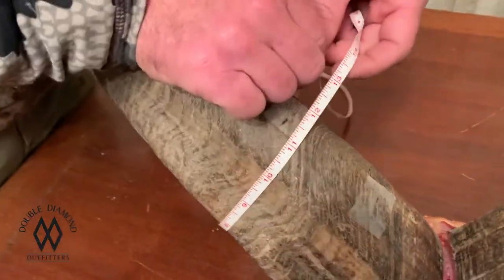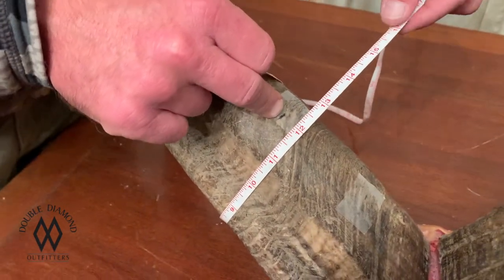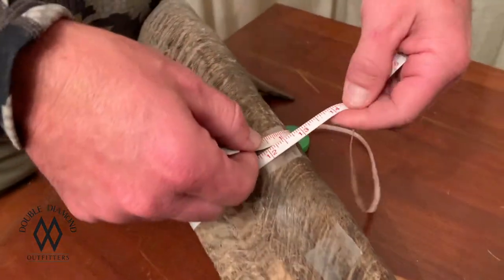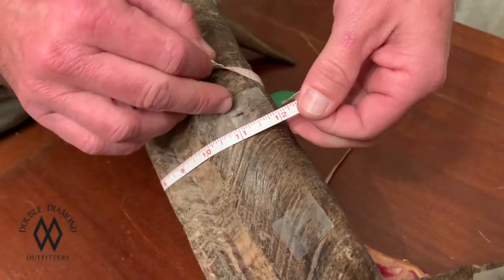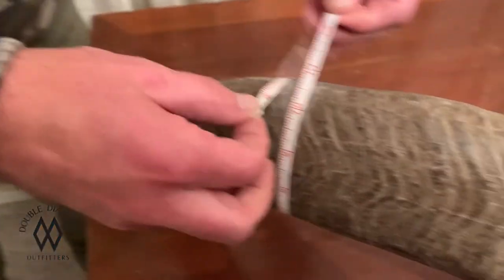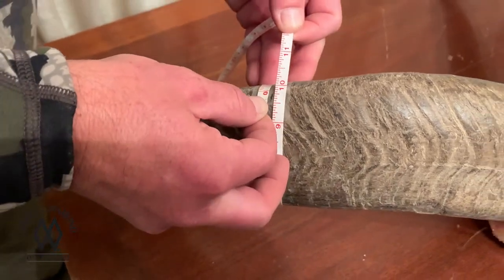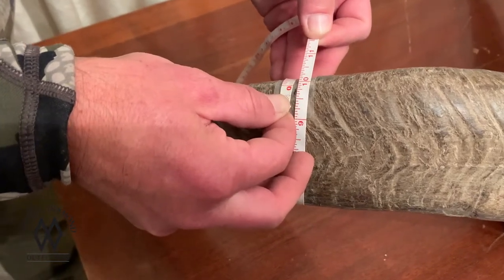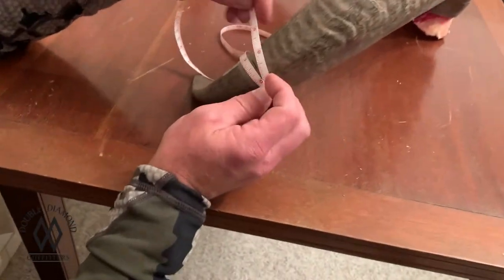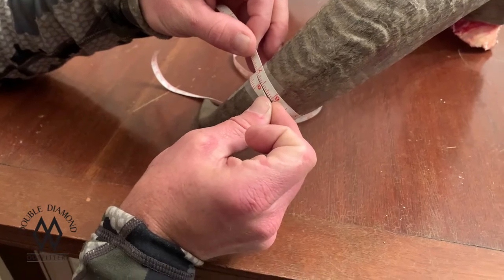Your second mass measurement is right here. Your first quarter, because of the length of his left horn, is at 8 and 3/16ths, so that mass measurement is going to be 11 and 4/8ths. Your second mass measurement is going to be at 16 and 5/16ths, so he's 9 and 7/8ths. And then your third is at 24 and a half, and he is 6 and 5/8ths.